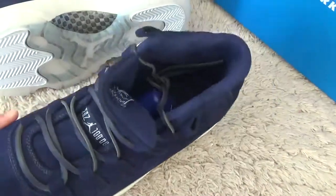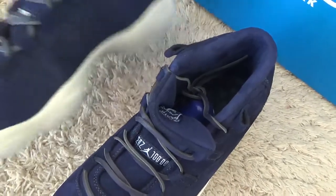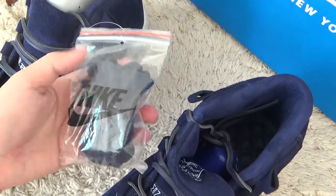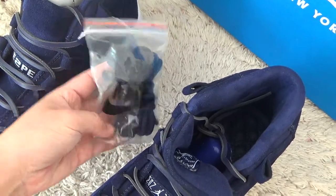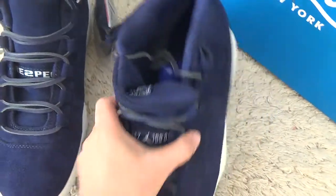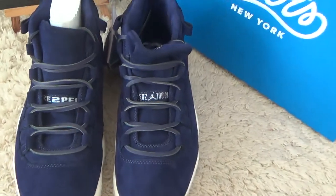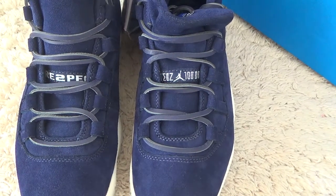For another view of the shoes, here is the extra front line. Here is the front of both shoes.